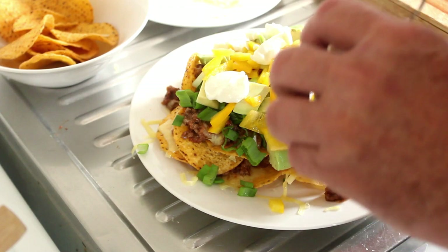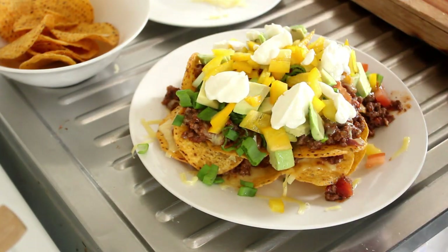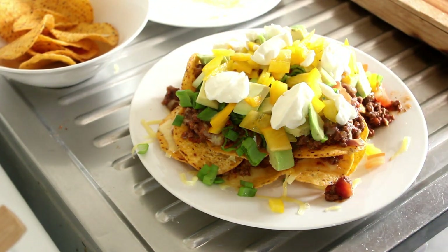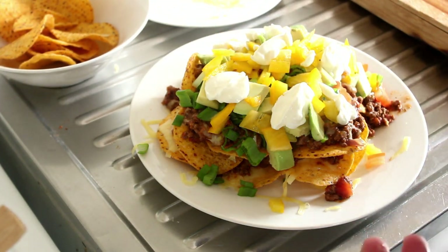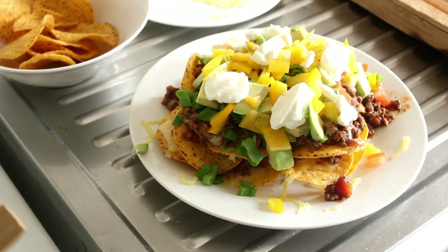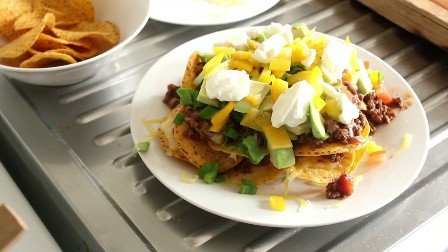And there you have it — beautiful, quick. I just love this. This is natural Greek style yogurt. Beautiful. I'm going to catch you on the next recipe, because right now I'm going to dig into this. Thank you so much for watching, and we'll catch you again soon.